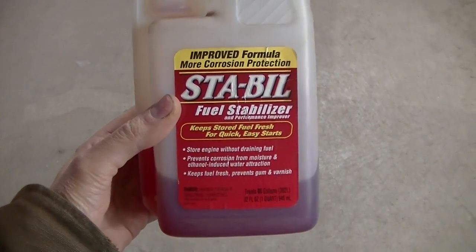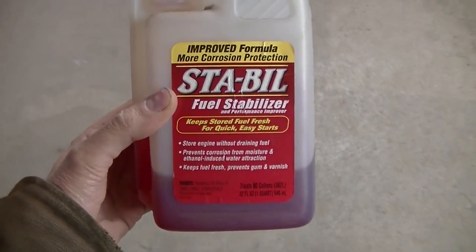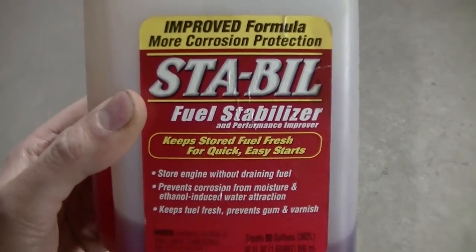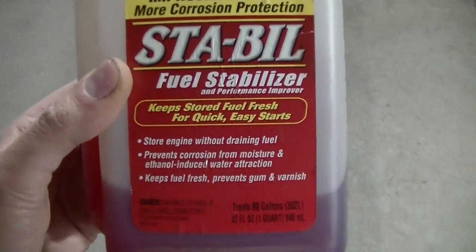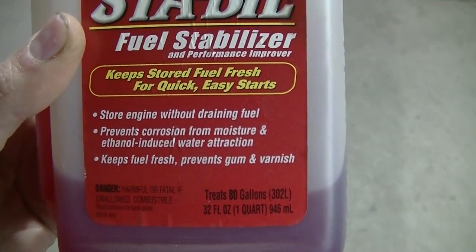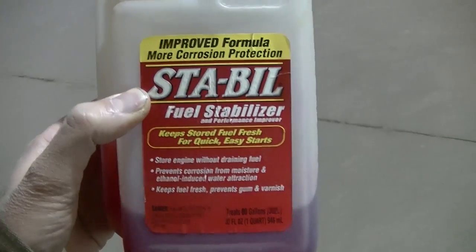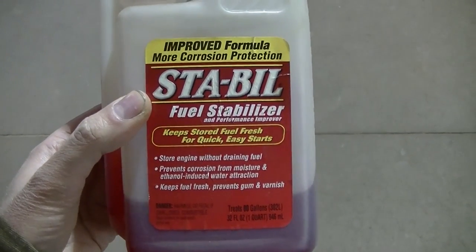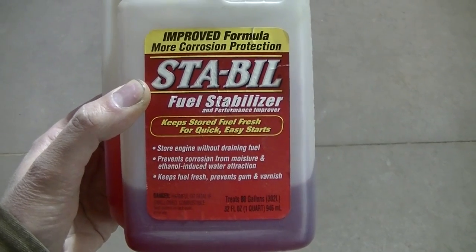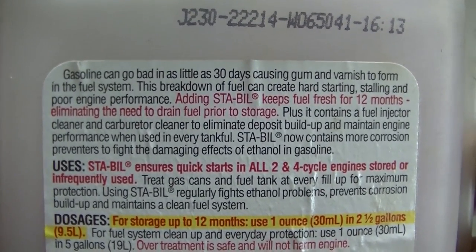Quick tip: if you want your lawn mowers, four-wheelers, whatever you let sit all winter to start next spring, use some sort of fuel stabilizer. This prevents the fuel from going bad, which turns to varnish and gum — really bad for the carburetor. You might get away without doing this for a little while, but if you don't do it every year, eventually you'll have to take that carb off and clean it.